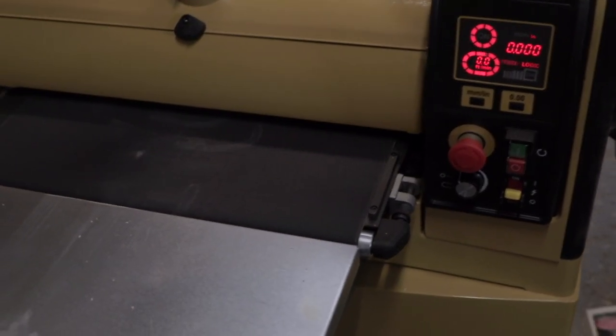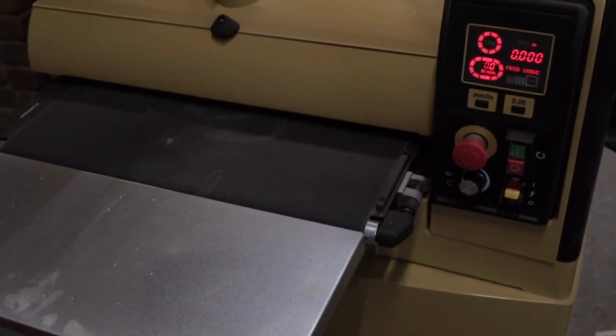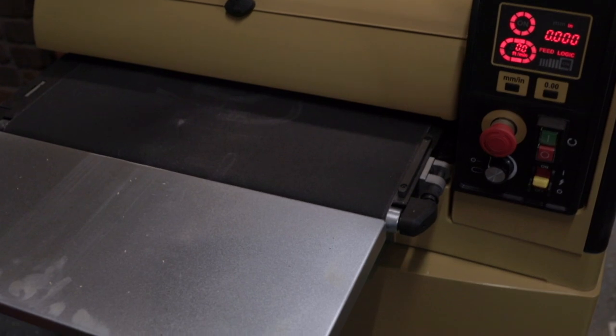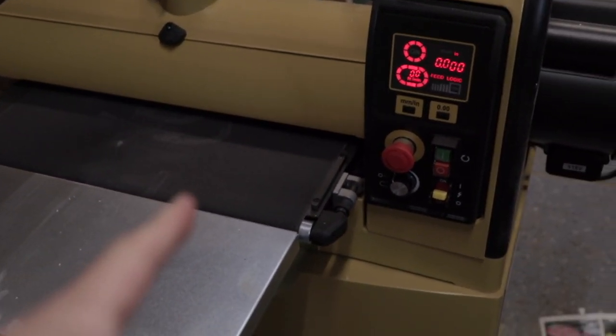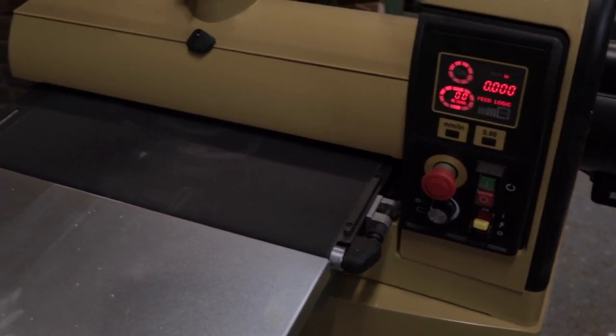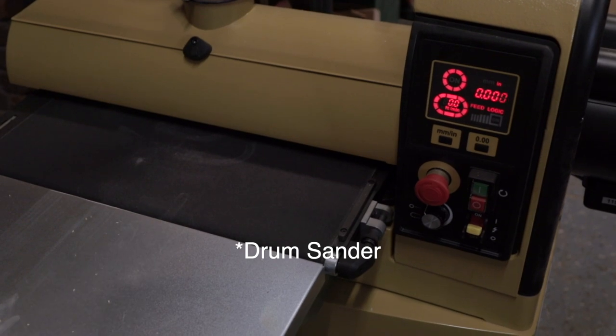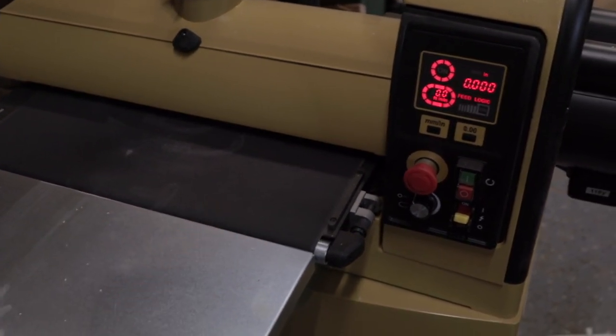Chris from Driftwood suggested this machine — it's a Powermatic 2244. I picked it up here at the end of 2021. This is a wonderful sander. If you're looking to step up from a Delta or one of the consumer-end belt sanders, this one is far superior. We're going to run all our pieces through this one.